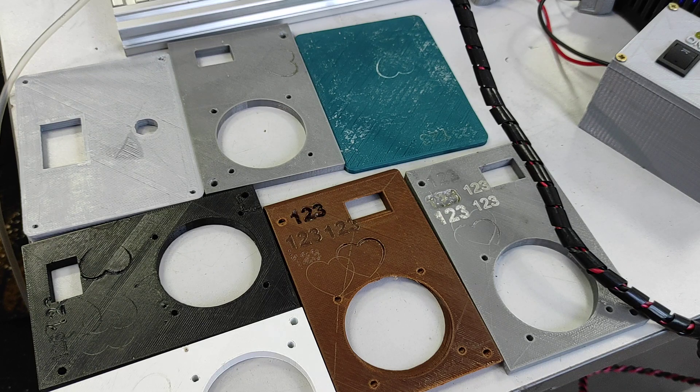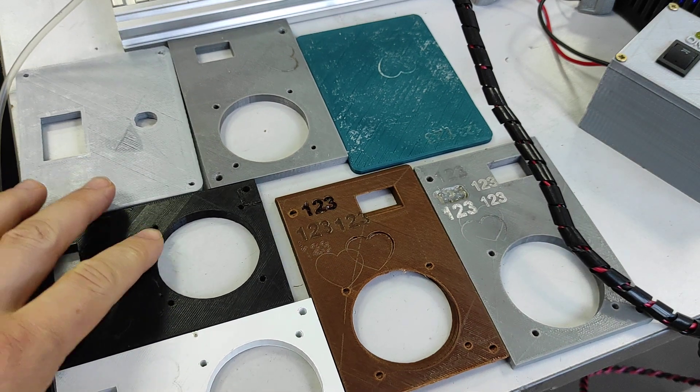Hello everyone! You are in Endurance Laser Lab. In this video, I want to show you a few examples of laser engraving on different PLA plastics.